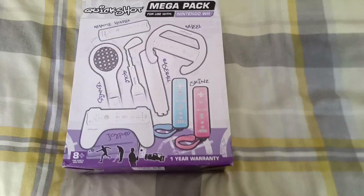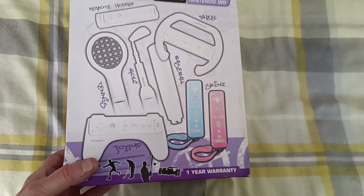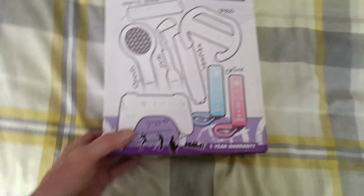Hello everyone, welcome to the channel. Today's item is a big mega box pack for use with the Nintendo Wii.